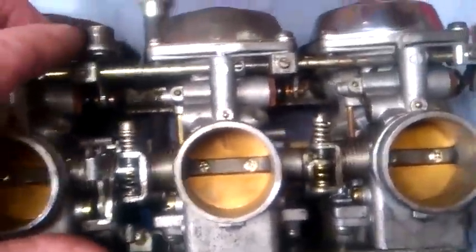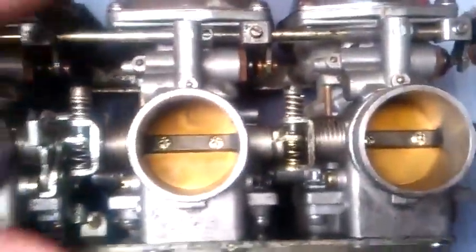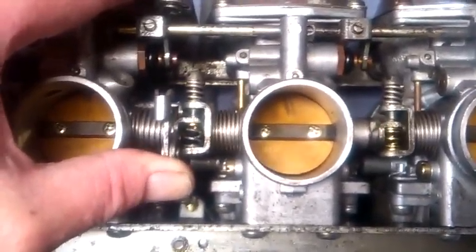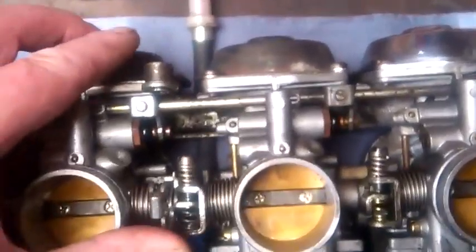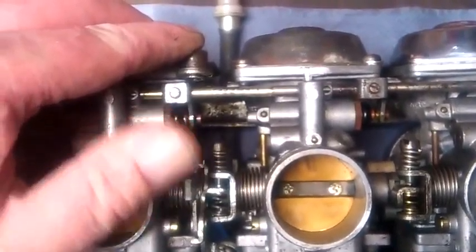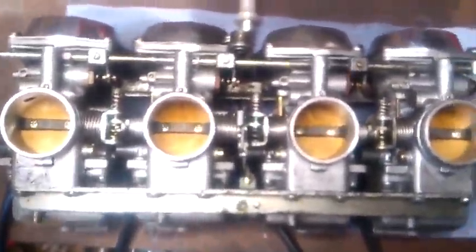Here we can see why the carb is sticking. If you release and let go quickly it seals alright. The slightest touch on the throttle cable will just pull it a little bit and it doesn't quite push all the way back. This is what's keeping the throttle open, which is pretty unpleasant when you're driving.